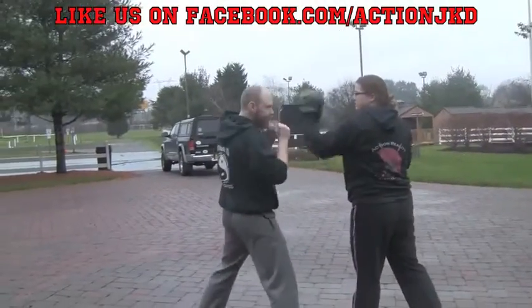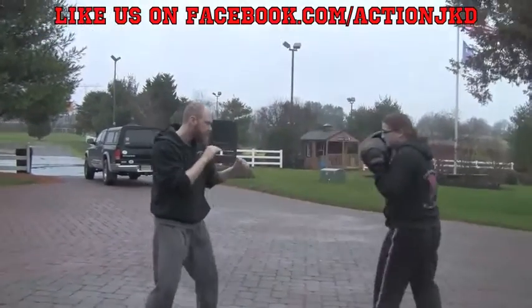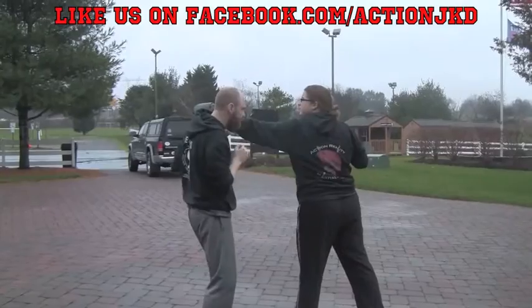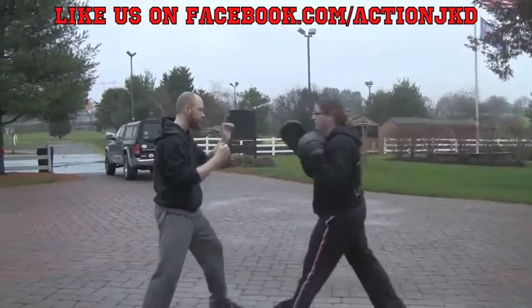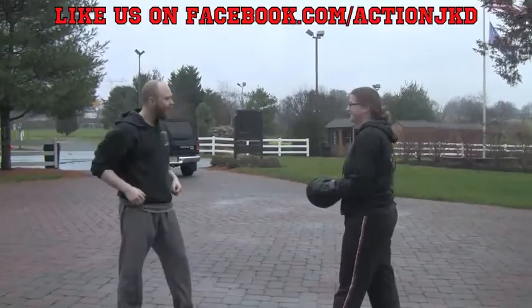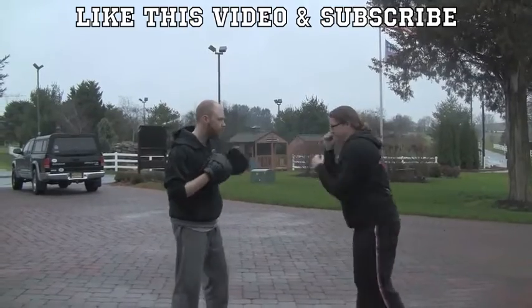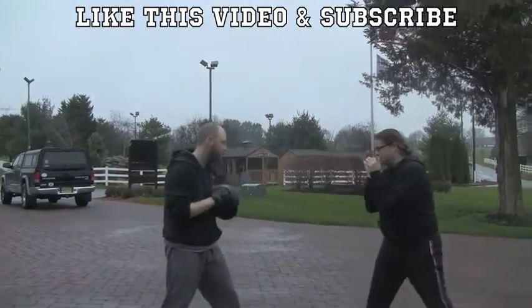Let's watch a couple guys practice this. You can start out slow — getting that interception is the first part, and then you can move in from there. Paul, just do the interception a couple of times. Getting that simultaneous block and strike is going to help you set this up. Once you get that comfortably, you can start monitoring in and trying to get to your clinch. Make sure each of those is a strike — don't forget your strikes. Keep it relaxed. Once she gets that timing down — boom — right to her clinch.